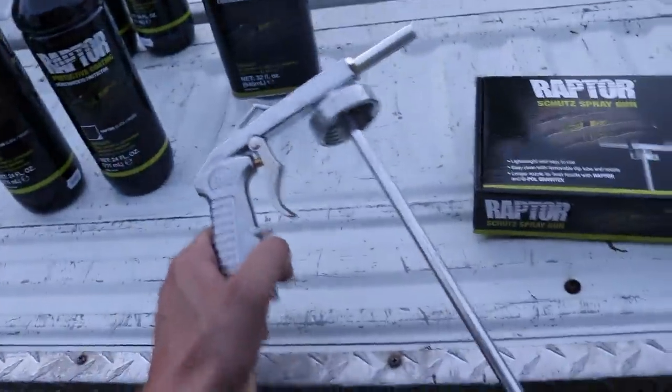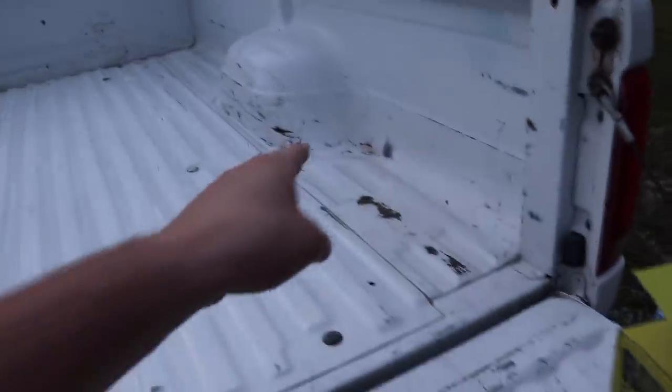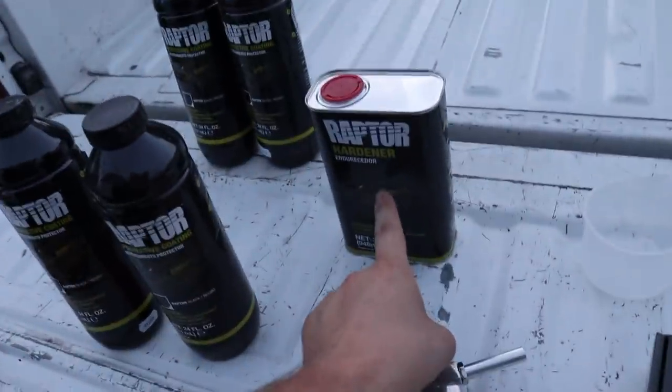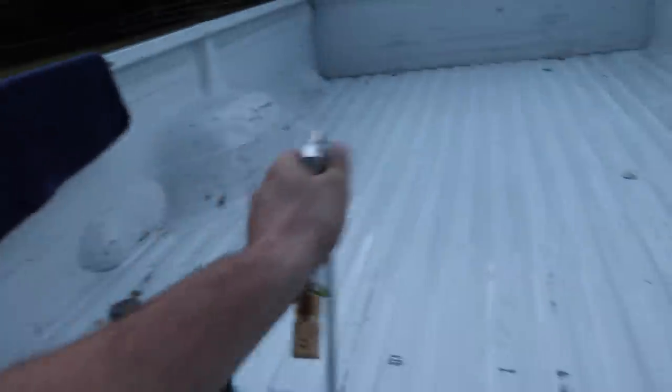I bought the $30 spray tool. What you have to do is work the bed as I explained, mask it all off, and follow their requirements based on the bed's condition. Mine's in really good condition — just a couple tiny spots where paint chipped with a little surface rust, nothing deeply corroded or any holes. The main bed part hardly has any scratches because the bed mat protected it. You take their measuring cup, dump eight ounces into the provided bottle, shake it, thread the bottle onto the spray tool, and just spray it on the bed — it's supposed to be that easy.